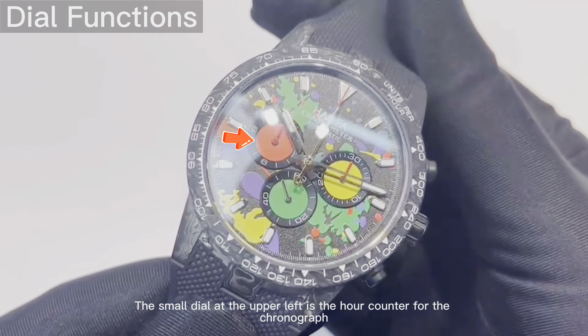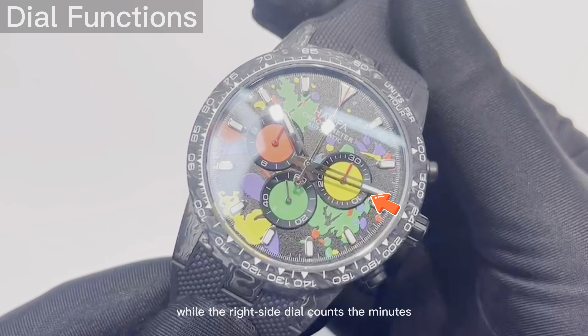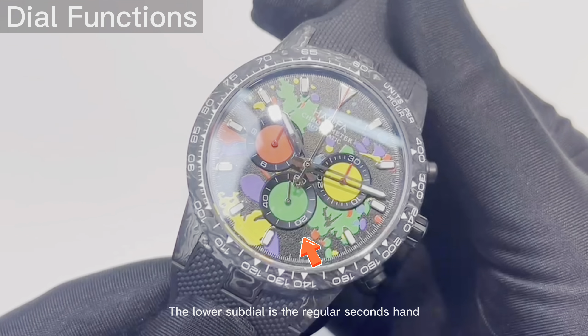To begin using your HAOFA Chronograph Model 2366, let's walk through its key features and proper handling. The center-mounted chronograph hand, usually resting at the 12 o'clock position, is for timing purposes and doesn't function as the second hand in regular timekeeping.